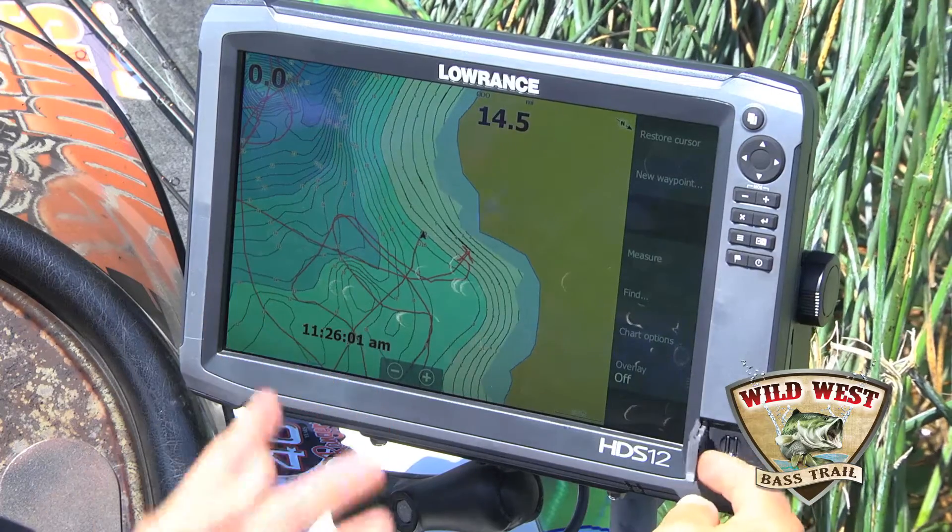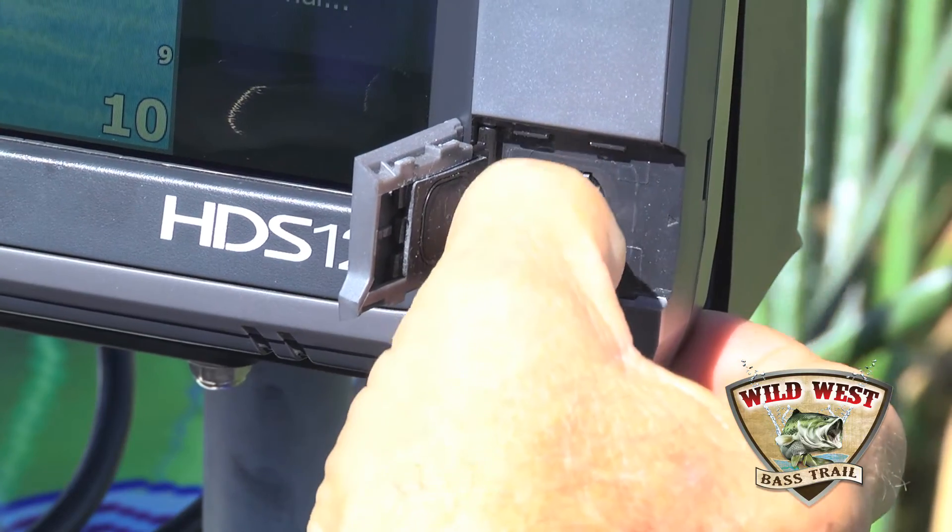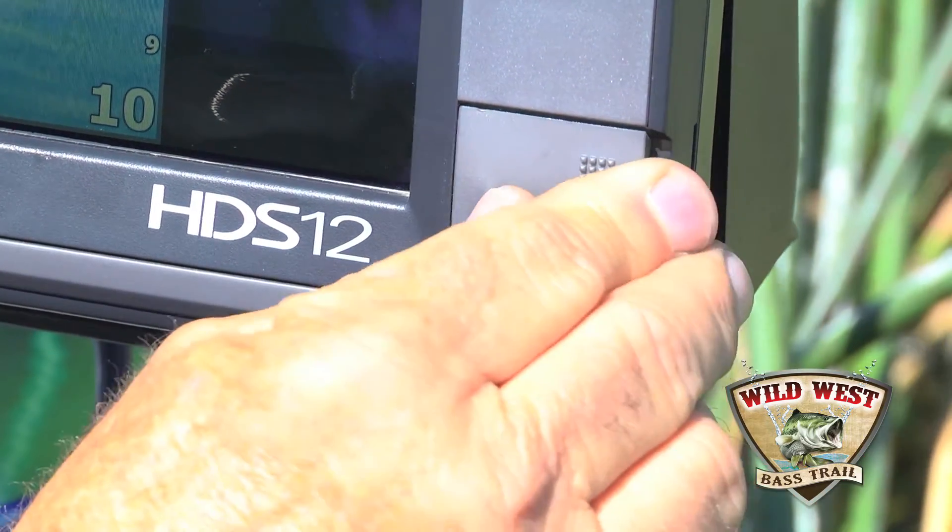For Insight Genesis mapping that you see here on my screen, take a blank SD card — in this case the MMC card, it's a micro SD card for the Lowrance Gen 3s.